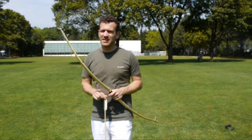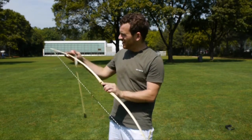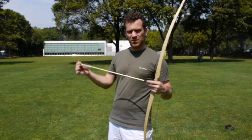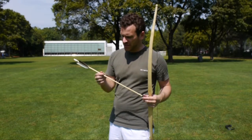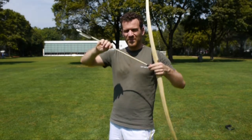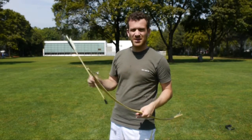Dann kommen wir jetzt zum Schiessen. Zuallererst schauen, ob der Bogen irgendwelche Schäden hat, irgendwelche Risse – vor allem hier auf der Rückseite, wenn er dort Risse hat, kann er plötzlich brechen und dich verletzen. Auch den Pfeil schauen: sind die Federn in Ordnung oder sind sie am Abfallen? Dann nicht mehr schiessen. Wenn es hier Splitter hat, können die weggehen oder der Pfeil kann brechen, wenn du ihn abgibst, und dann hast du ihn plötzlich im Daumen. Also einfach schauen, dass er nicht beschädigt ist.